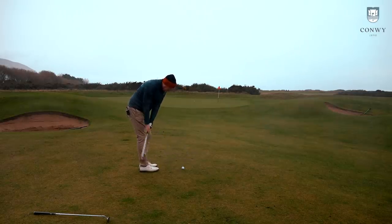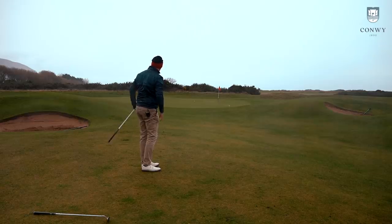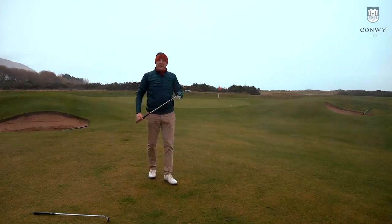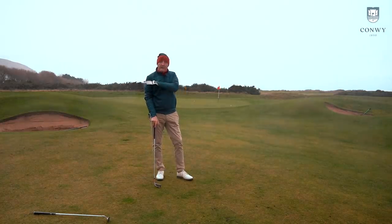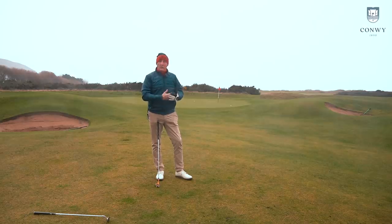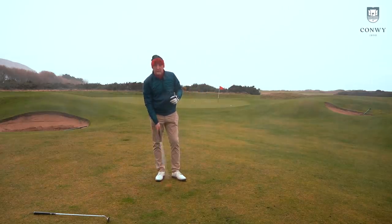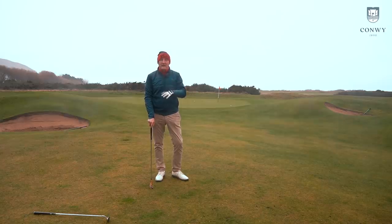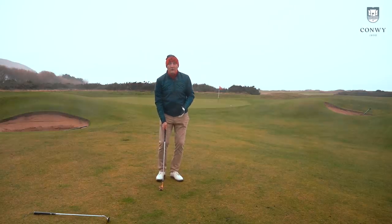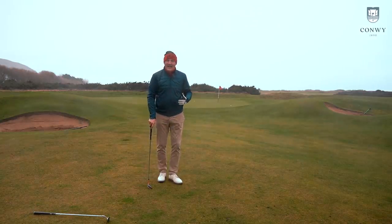Playing it like a putting stroke — I haven't given it quite enough there, but it's not too bad and it does exactly what I expected. That bounce just slides along the tight lie here at Conway, picked up nice and clean with no ground interaction whatsoever. Didn't quite give it enough to get to the hole, but it shows very similar characteristics to the chipper — gets the ball going towards the hole in a straight line without requiring much effort as an average golfer.